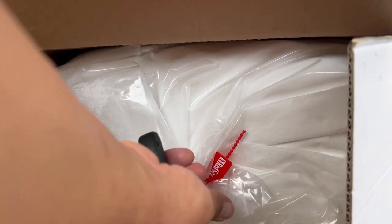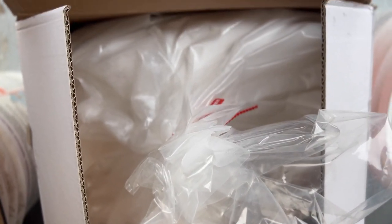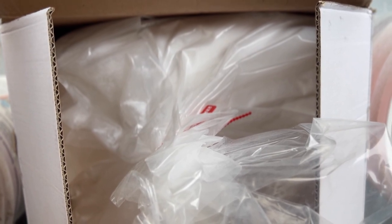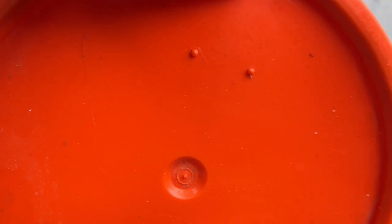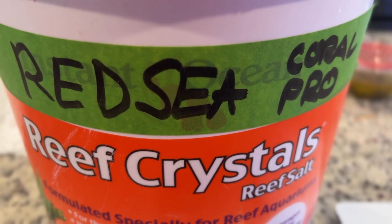There are a lot of people that use the Coral Pro or the Red Sea Blue Bucket. If you use the Blue Bucket versus the Coral Pro, let me know. The reason I went with the Coral Pro is it's supposed to be a little bit better and it's about the same price as the Red Sea Blue Bucket. I was already out of the Instant Ocean Reef Crystals, so I just recycled my bucket, got a piece of green painters tape, and labeled it Red Sea Coral Pro.